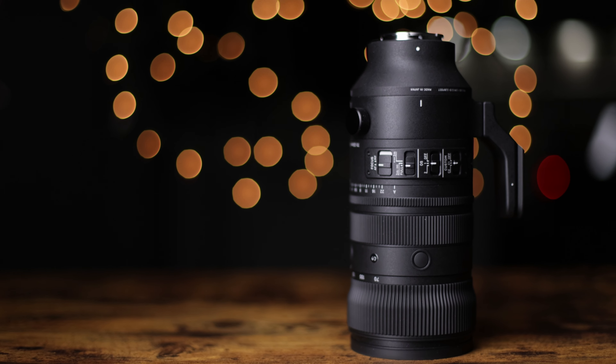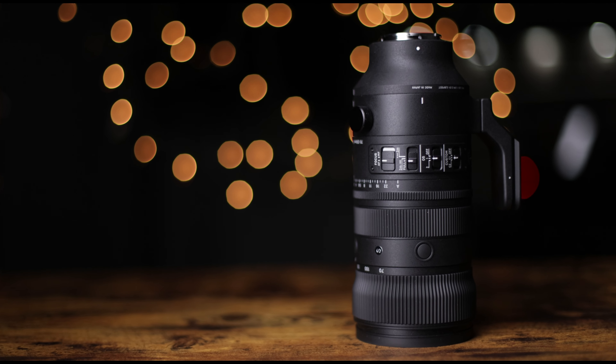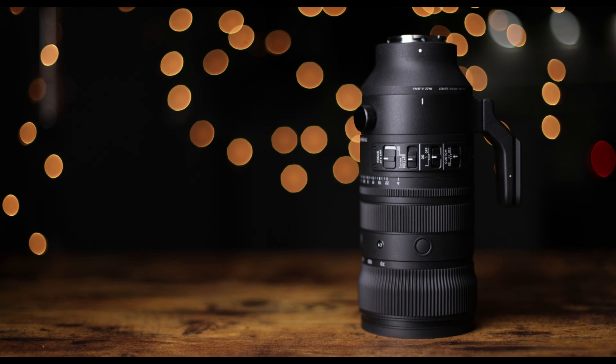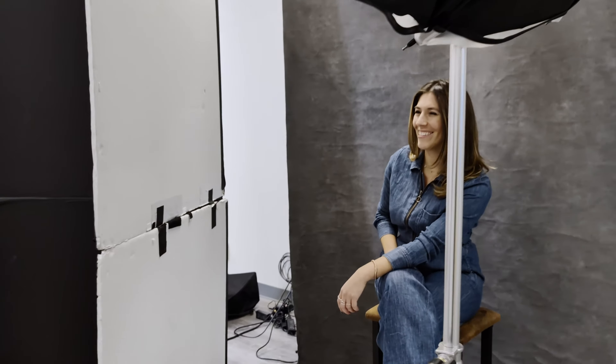And because of this, I was really excited to try Sigma's new 70-200mm DG DN OS Sport lens, and I'm happy to report that it stands up to the very high standards of professional photographers and what we look for in a modern 70-200mm f2.8 lens.